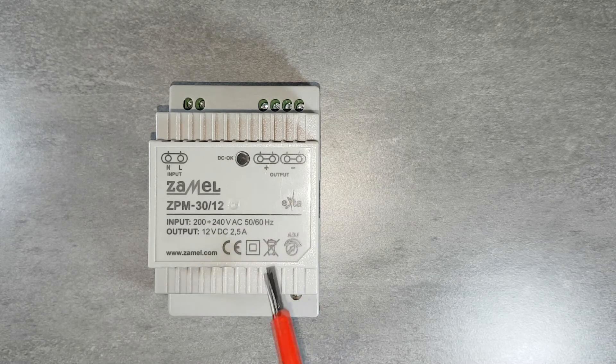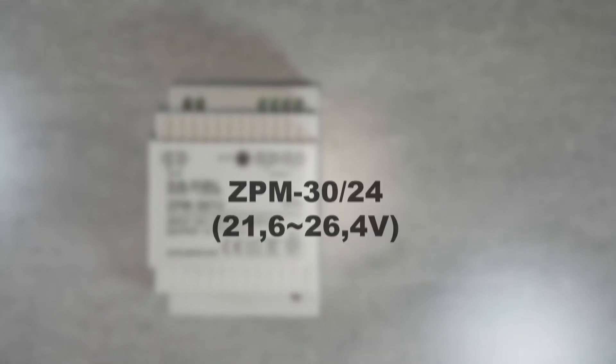For the ZPM power supply family, the following adjustments are possible: 12 volt DC power supplies can be adjusted from 10.8 volt DC to 13.2 volt DC. 24 volt DC power supplies can be adjusted from 21.6 volt DC to 26.4 volt DC.